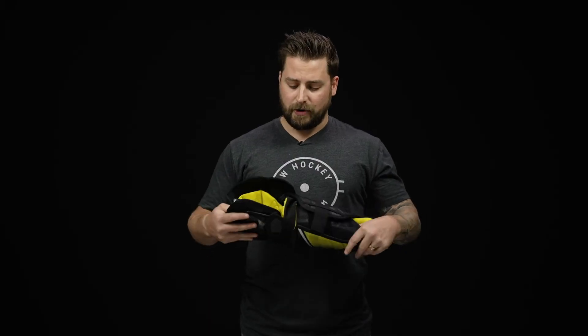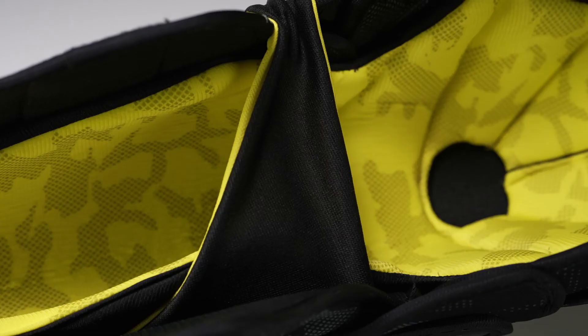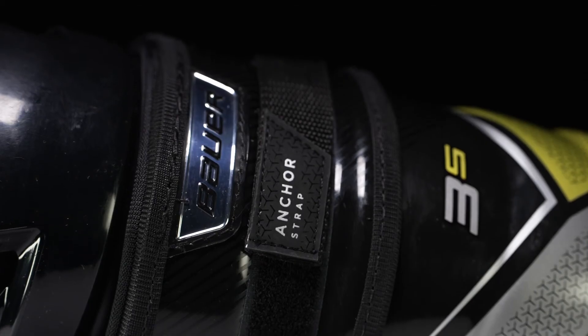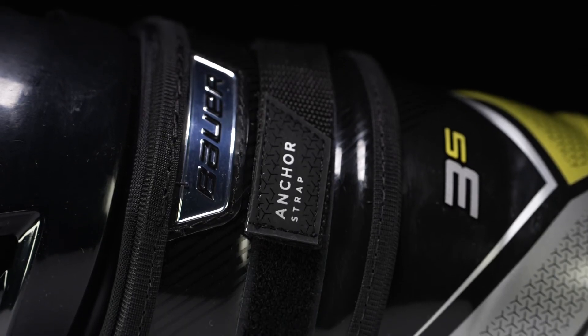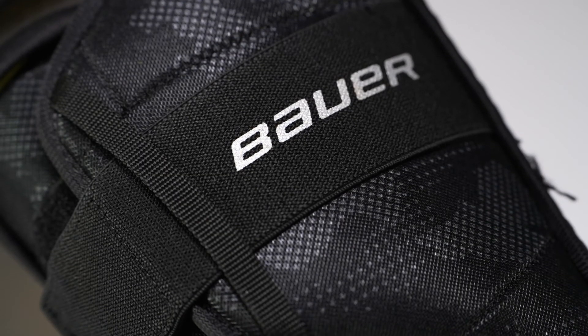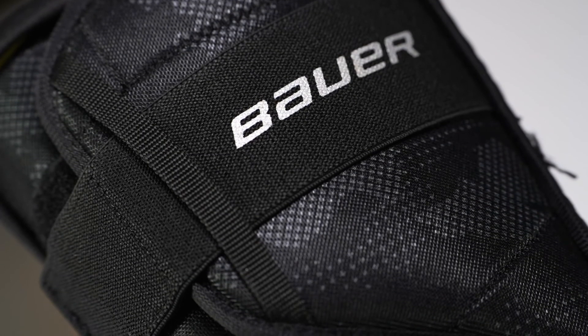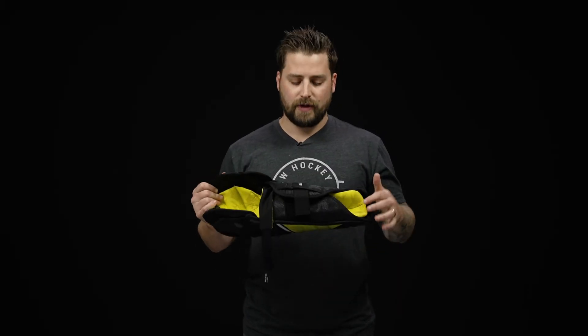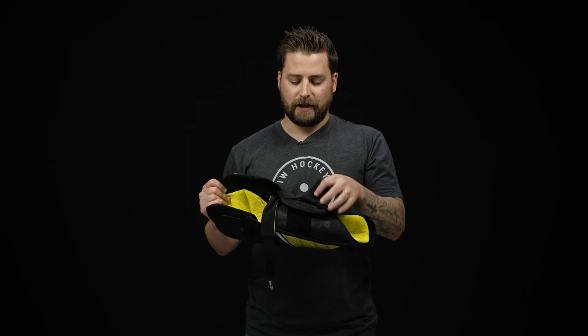For your strapping system, there's a nice little upgrade here. We have a nylon mesh anchor strap, so it's really comfortable against your leg and reduces pinching behind the knee. There's also a two-inch elastic calf strap fed through a nice little loop, which prevents that strap from twisting around on you, helping to secure the shin guard to your leg.